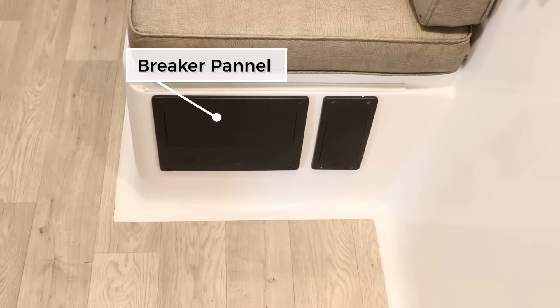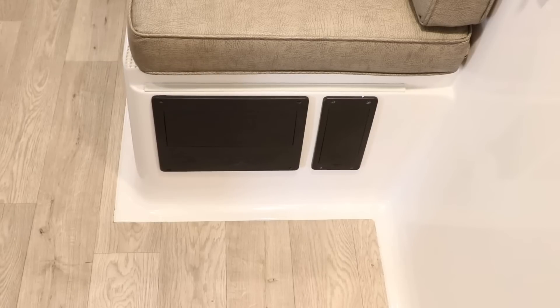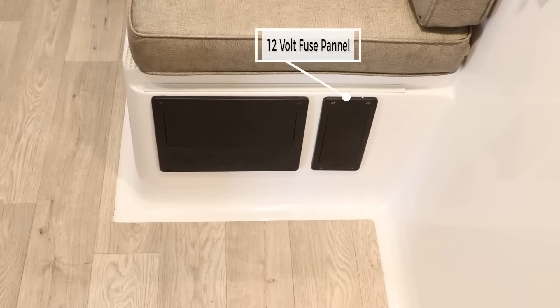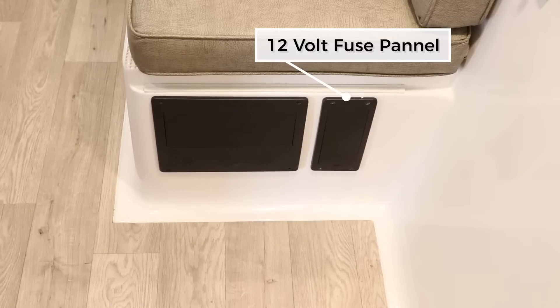If we look underneath the dinette, here we have a breaker panel — this is your AC panel. Depending on what options you get, some things may change. This particular model has the lithium battery package, solar, and inverter, so this is actually a split system. We have the AC panels in here that come through and power part of the system through the main, then wire up through the inverter to hit the other side of the panel. This is also your 12-volt fuses for all the 12-volt operated devices — if anything's not working, take a look here to see if a breaker has been tripped or a fuse blown.